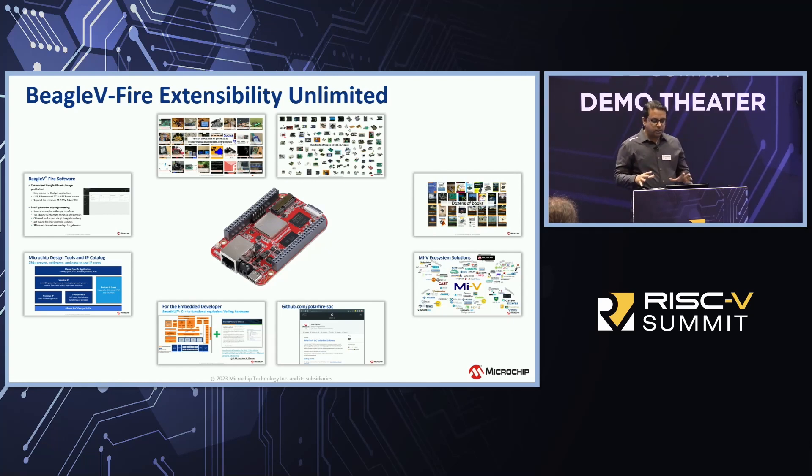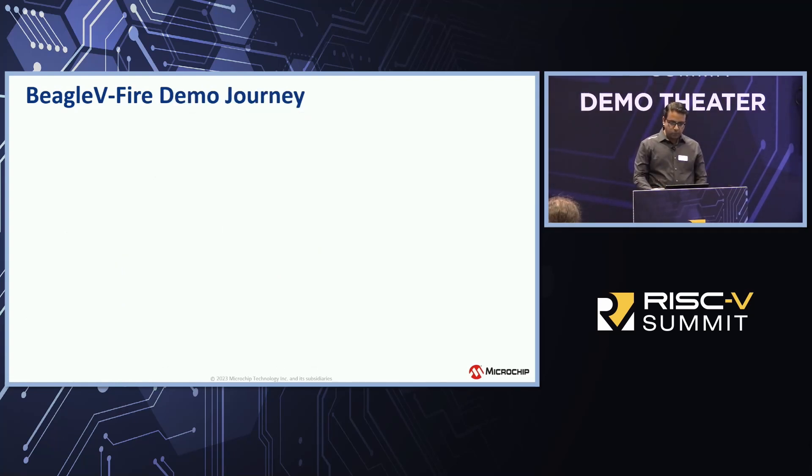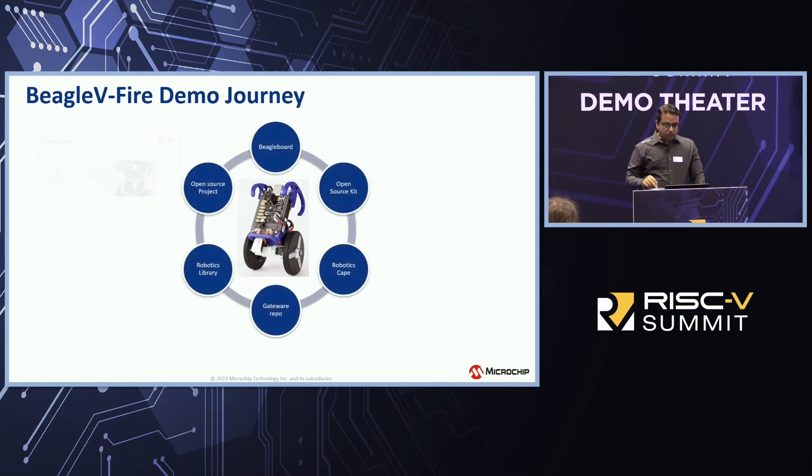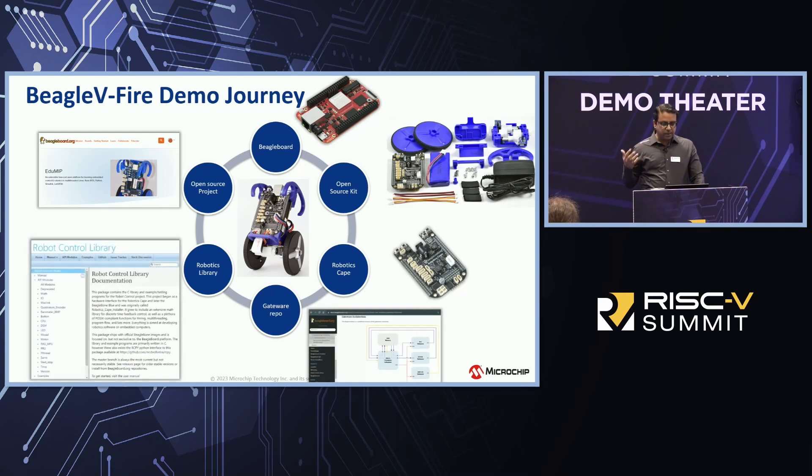This expansive ecosystem is primarily why Microchip started working with the BeagleBoard organization. For the RISC-V Summit, we put together a demo — a self-balancing robot. The longest time we spent was actually deciding what the demo would be, because there were so many project options readily available on BeagleBoard.org. Once we decided, everything came together extremely quickly through the BeagleBoard ecosystem.